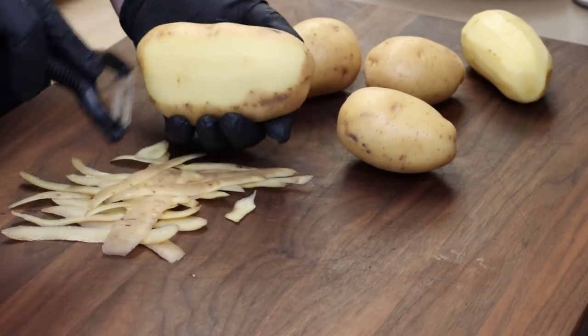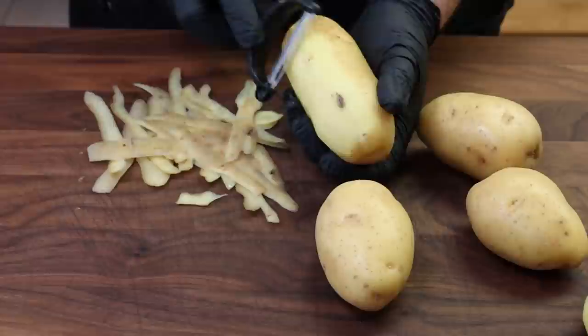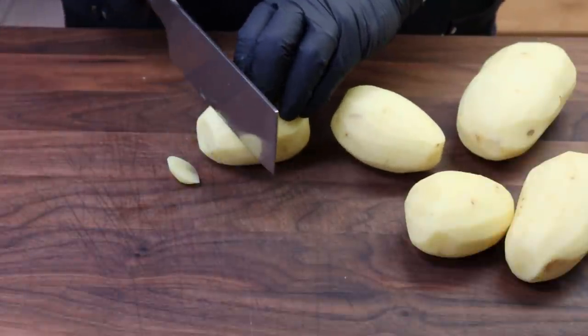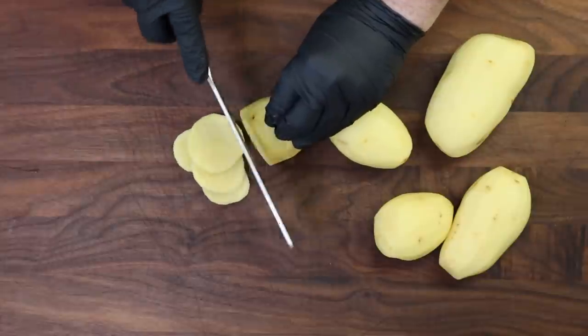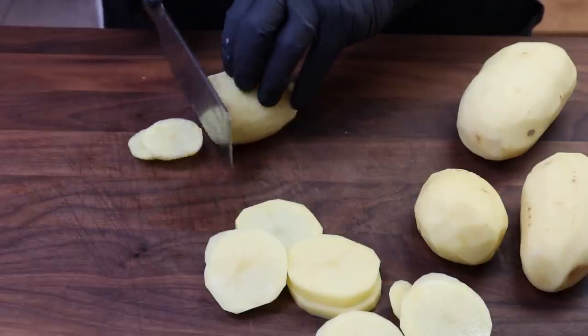You'll notice I'm using several different sizes of potatoes here. That's fine because we're going to cut them into slices. So I have my potatoes peeled and we're just going to go ahead and slice these up. I want these somewhere about not quite a quarter inch — three sixteenths, is that close enough? Not too thin, not too thick. By keeping them about the same thickness, they're going to cook in about the same amount of time, but if a couple are a little smaller, don't worry about it.